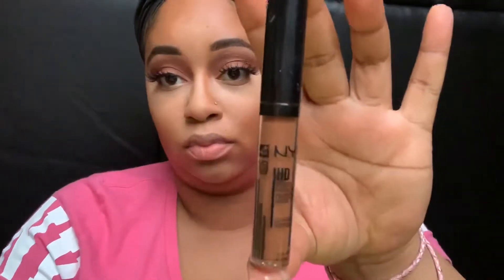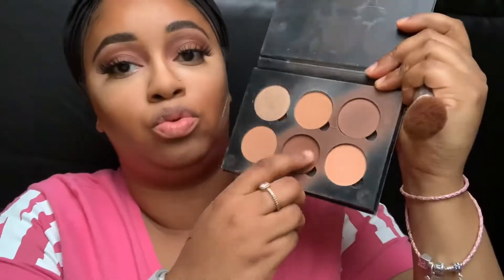Now it's time to go in with the NYX HD Photogenic Concealer in the color Deep Rich — I use this to contour. I put it down my cheekbone and across my forehead to add a little color, then blend it out with a damp beauty sponge. Then I'm going to go in with the Anastasia Beverly Hills Contour Kit in Medium to Tan, using these two colors to set everywhere that I applied that concealer to contour.